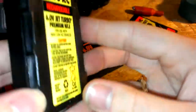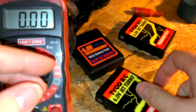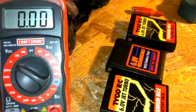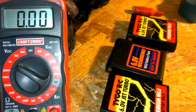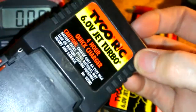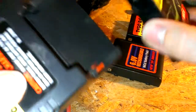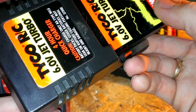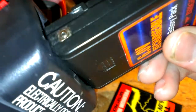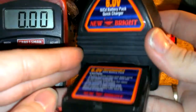They're supposed to be rated at 6 volts — these are 6-volt NiCad. I think I got a charger somewhere. Here's the old type — Tyco RC. Really super old, probably over 10 years old. I'm thinking probably around maybe 12 to 13 years old for these older ones, and possibly around maybe 8 to 10 years old for these other, newer ones.